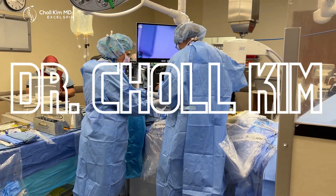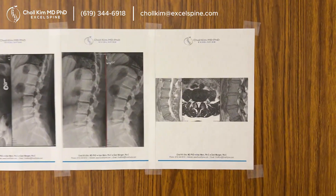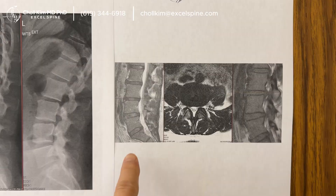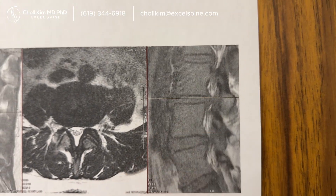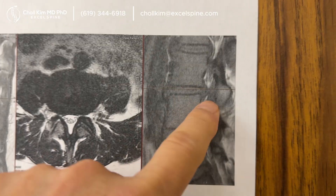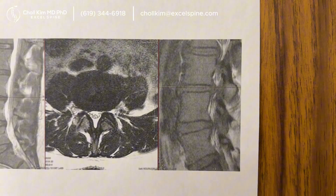Dr. Chol Kim here. We are getting started to treat this very sneaky far lateral disc protrusion. It looks almost invisible on standard cuts, but if you look really closely, you can clearly see that protrusion. It's in the foramen right next to the DRG.